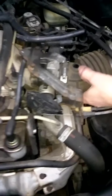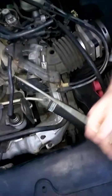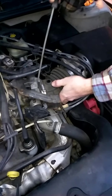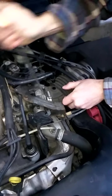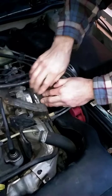Now the car is off, so we don't have to worry about getting any kind of sensor readings. Just loosen up your hose clamp and get that off. It is tricky sometimes to get this off — sometimes you have to pull it off of here too. Let's just get this off the throttle body; that'd be the easier way to do things.